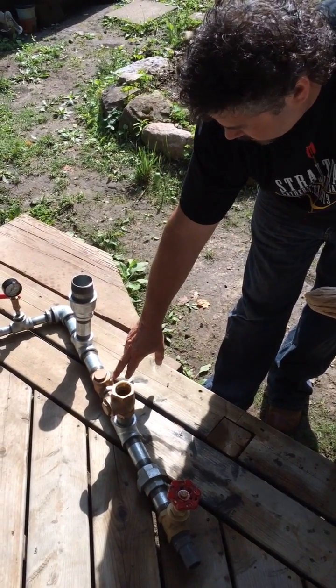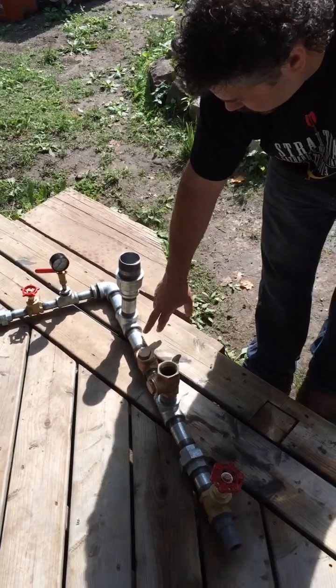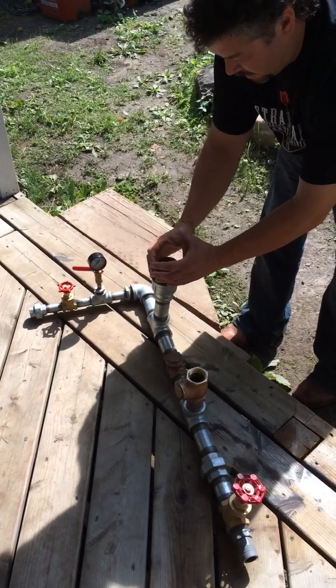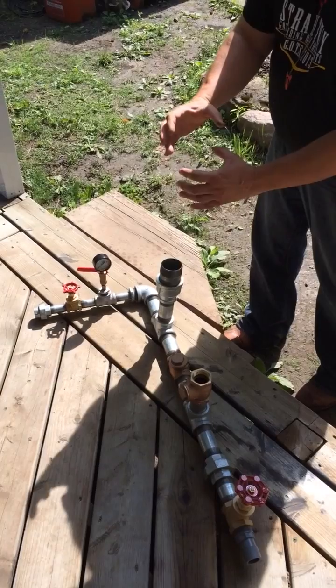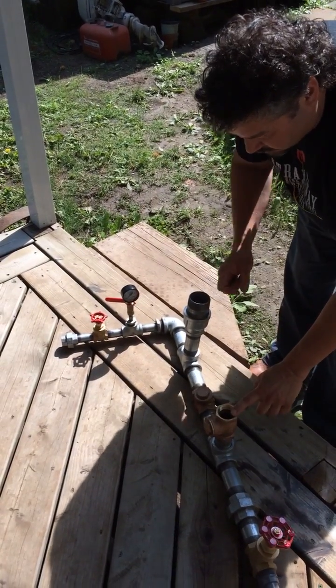There's two check valves. Water comes in, backs up, creates pressure, and blows it in here. When it comes in across here, I have a bladder — a PVC pipe — and then you put a noodle inside. What it does is it creates the suction, and that's where you get your pressure. You're getting the pressure coming between these two check valves.